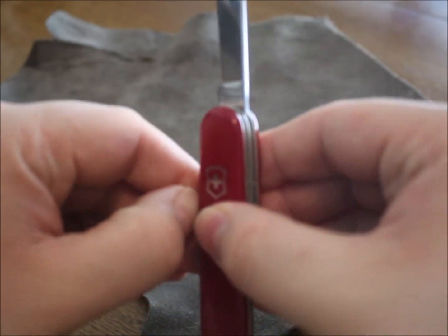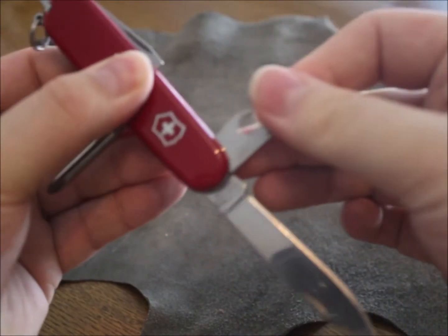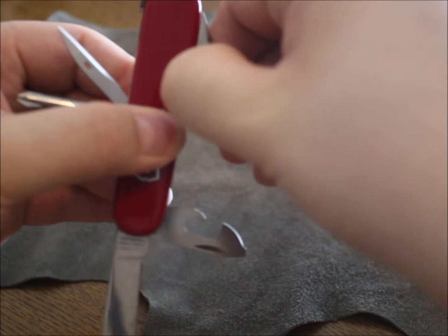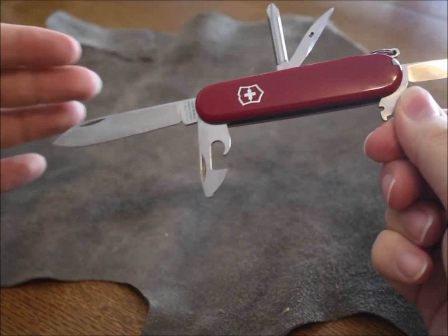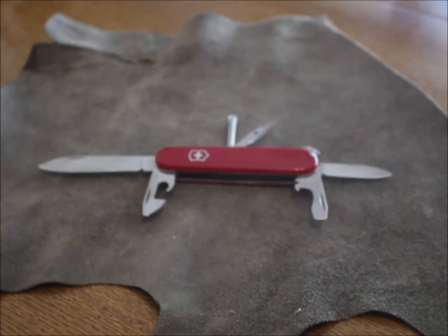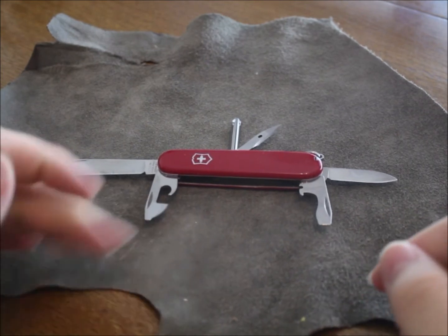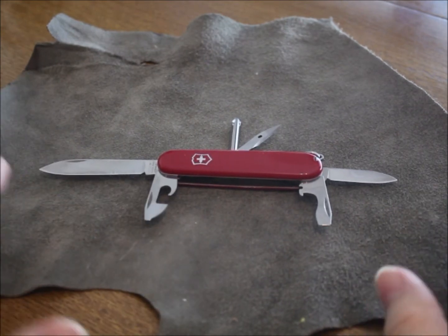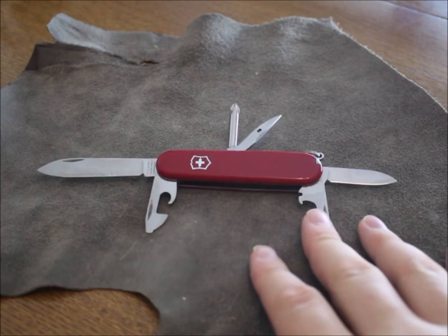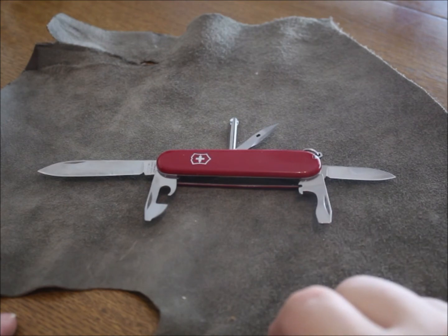There are bigger Victorinox knives, but I don't like to have two big knives with me. I really don't need more tools than what I have on here, and if I need something specific I'll take it with me. But there is one exception — this is my urban EDC knife.